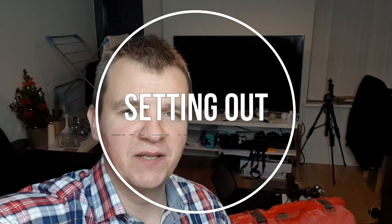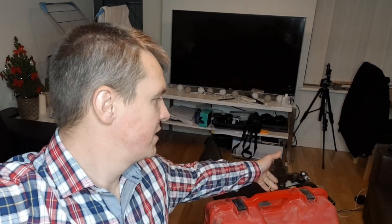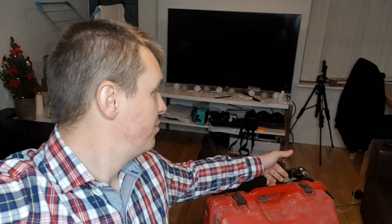Hi guys, Greg here and welcome back to my channel. Today it's another video from my setting out series. In today's video I'm going to show you the Leica TS15 and a few accessories which come with it: the prism pole, the charger, how to charge batteries, and the controller as well.